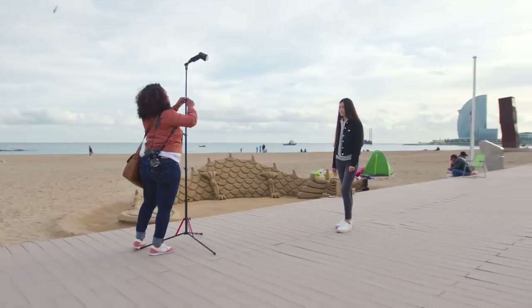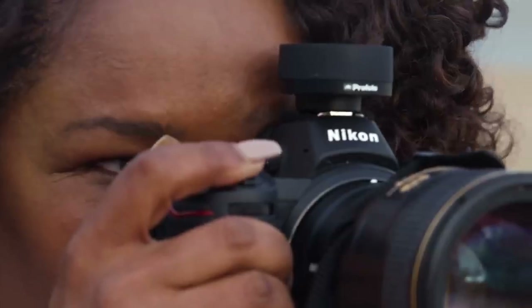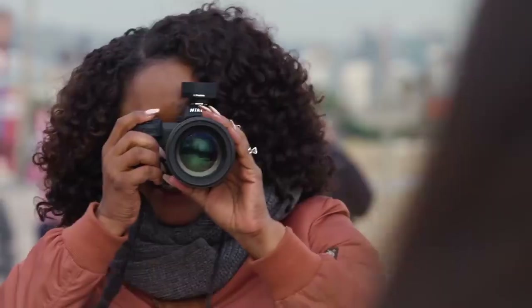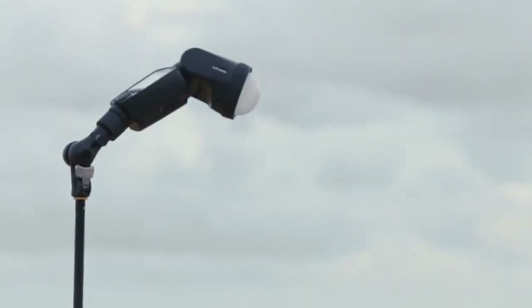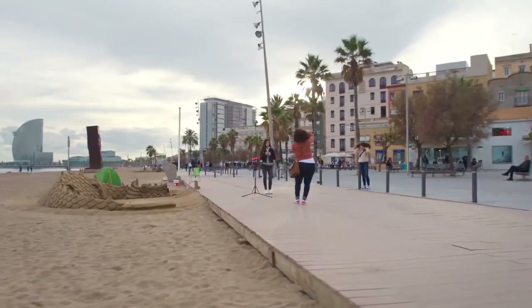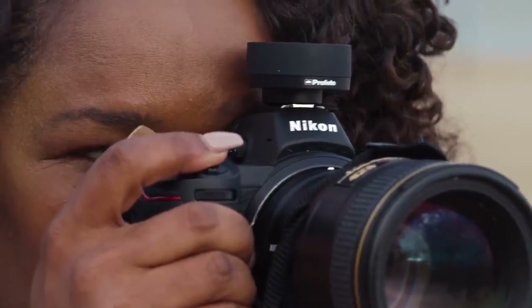To create an even softer look, I'm going to set up the A1 with a dome diffuser, and I'm going to slide the Connect over to manual mode to fine-tune the exposure as I shoot. As a natural light photographer, there's no way I'd get this shot without flash. It's simply impossible to get this look without lighting my model in the foreground to balance out the exposure with the sun in the background.